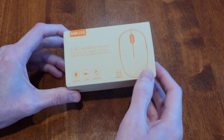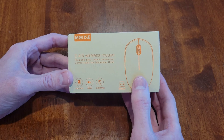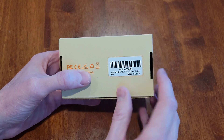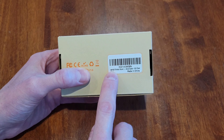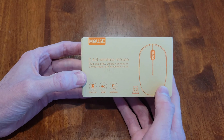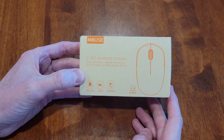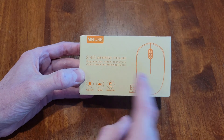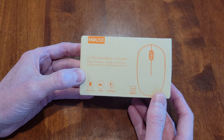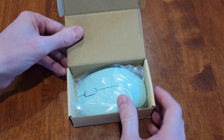Welcome to the video. Today I'm going to set up and review this mouse. It's made by this company — I think it's pronounced Cinda, but I'm not sure. This is a wireless 2.4 gigahertz mouse, and it says it has a noiseless click, which I thought was pretty cool. So we'll check that out. Let me take this out of the box and see what we've got.